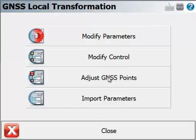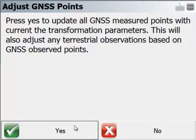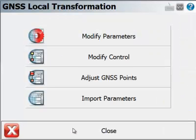If I'd like to update the calculated coordinates from earlier in the day — all the points that were in the job — I can pick Adjust GNSS Points. What this will do is go back to the original lat/long measurements, recalculate what their positions should be using the new GPS transformation parameters, and then store them that way in the point database.